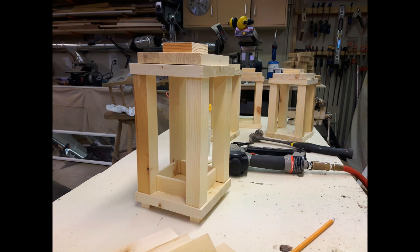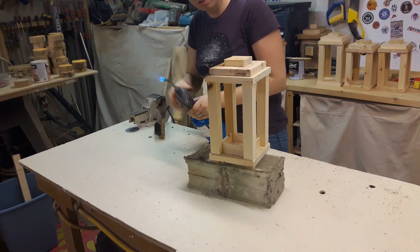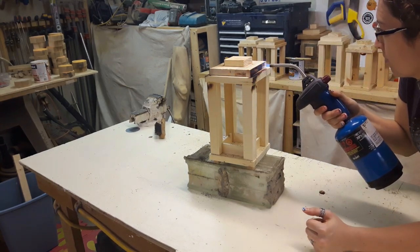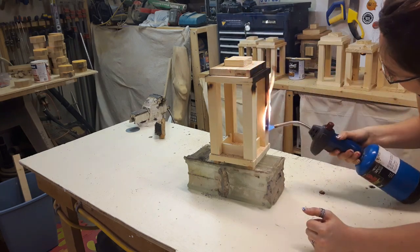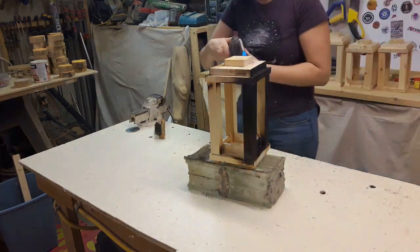And there you have it — cute little lanterns! At this point you could paint them and distress them, but I decided to light mine on fire. And don't get me wrong, this is an extremely fun way of finishing something, but it actually is a legitimate way of finishing a piece of wood.